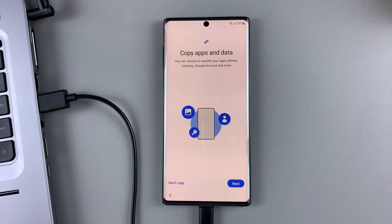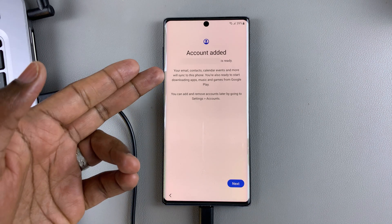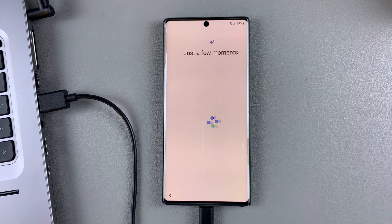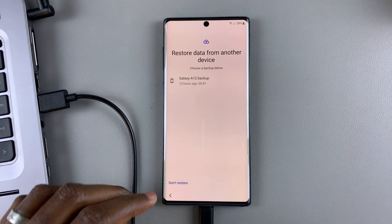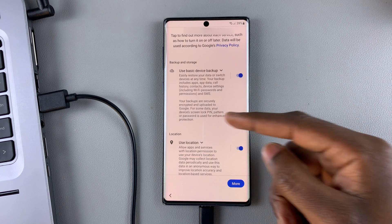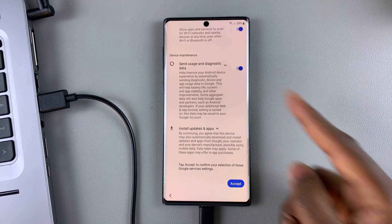At this point, you're going to be prompted to copy your apps and data. But if you do this, you're going to be required to enter the PIN which you had forgotten earlier — so select 'Don't copy.' Your account has been added with all your information, so tap on next. You may also be asked to select 'Don't restore,' just in case you're asked to enter a PIN you don't remember. Under Google services, toggle on all the options that you want, then select accept.